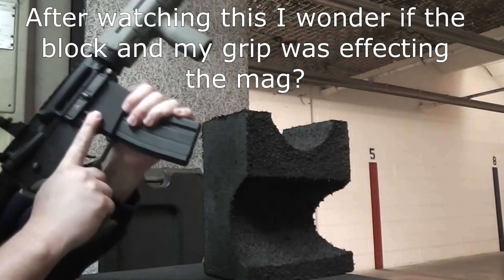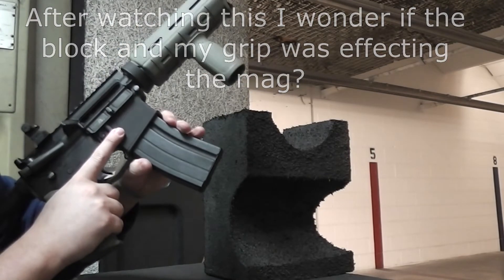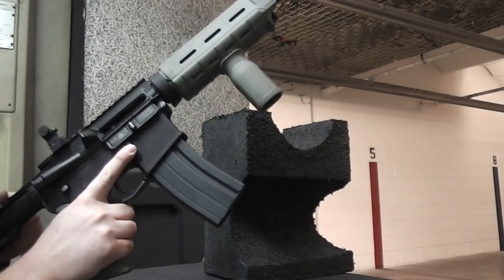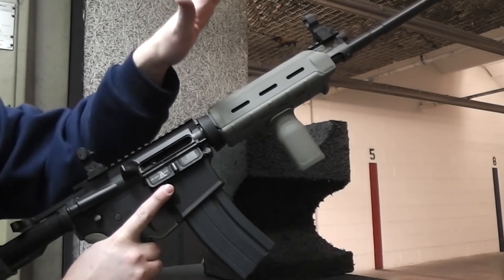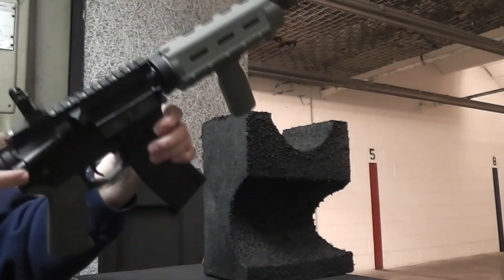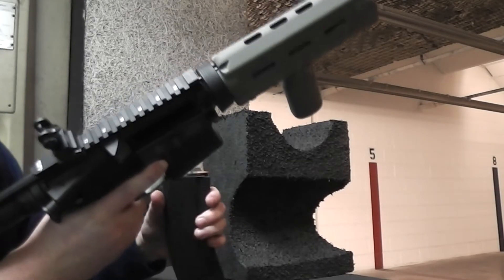Failure to feed on the mag. The bullet is hitting the tip of the inside of the mag — it's not sliding up over it. That will be a fail on the mag.